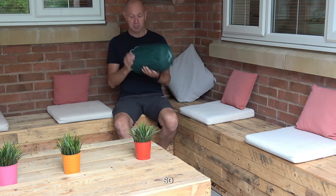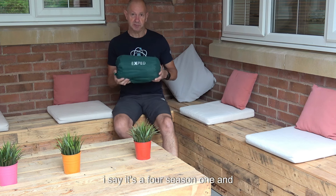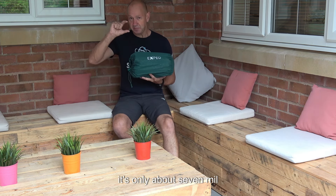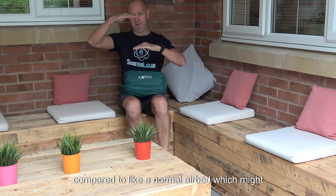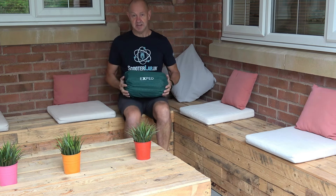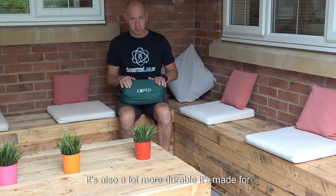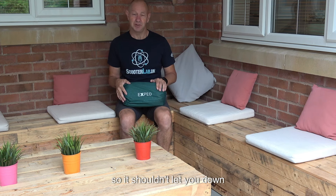All this stuff is proper mountaineering equipment, and also good for people like us who are likely to have an adventure on a scooter. This particular mat is a four-season one and it's only about 7cm thick, compared to a normal air bed. The difference is the insulation, and it's a lot more durable — it's made for going on expeditions, so it shouldn't let you down, literally.